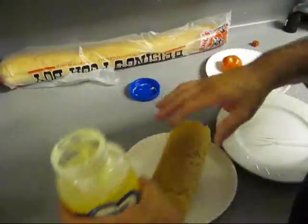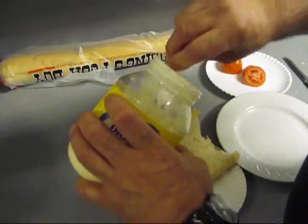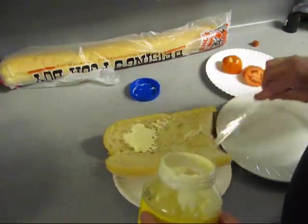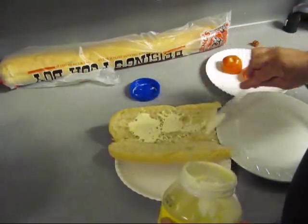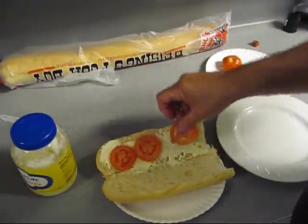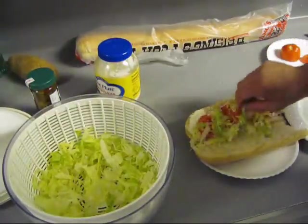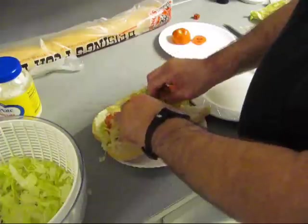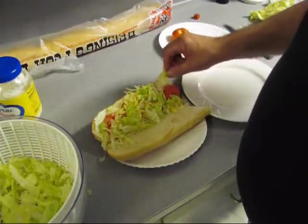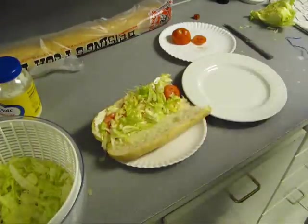Got some Blue Plate mayonnaise. We're going to go ahead and brush it all over the bread. We're going to put some tomatoes on here, we're going to put some lettuce on here. It's a New Orleans, Cajun style — not Chicago style. It's more healthy for you.